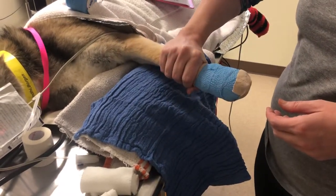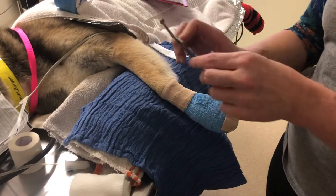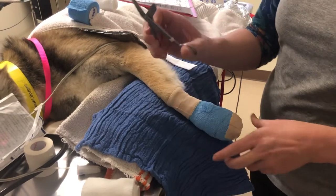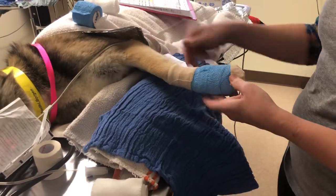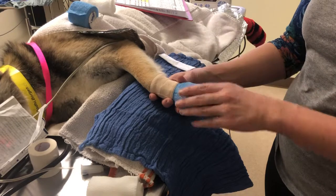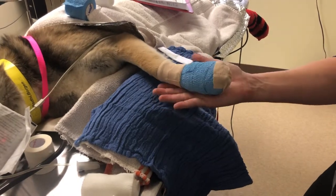When taking this bandage off, you can just completely unravel it without cutting. If you do cut it, use actual bandage scissors with a guard so you don't cut his skin or the sutures. I'd like this bandage replaced daily, or sooner if there's strikethrough — red coming through — or if it gets wet or dirty.